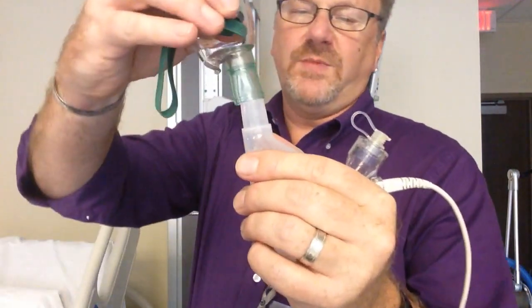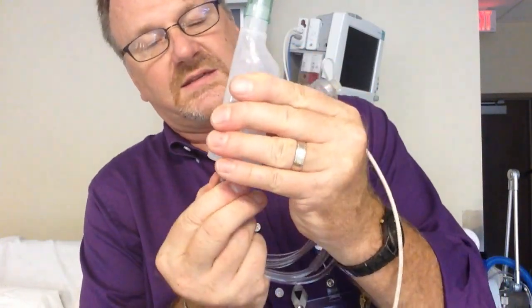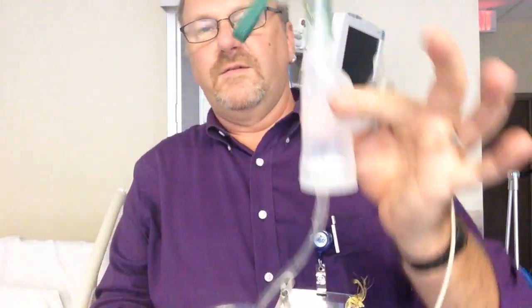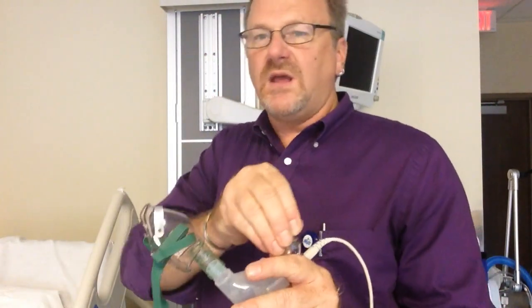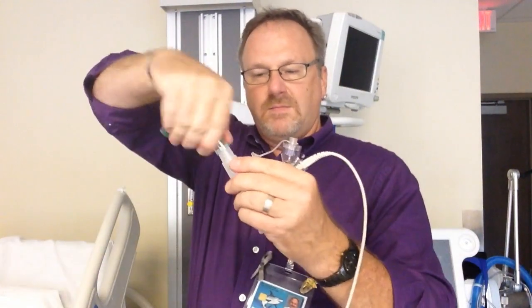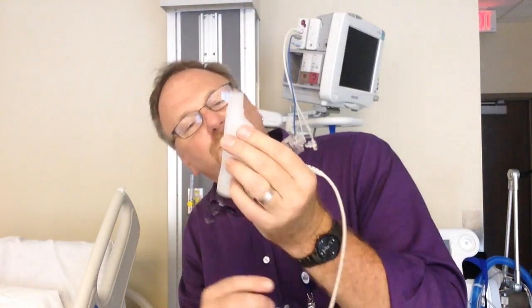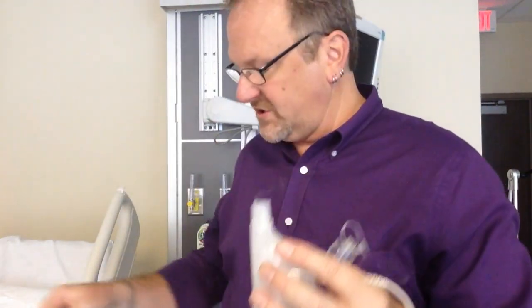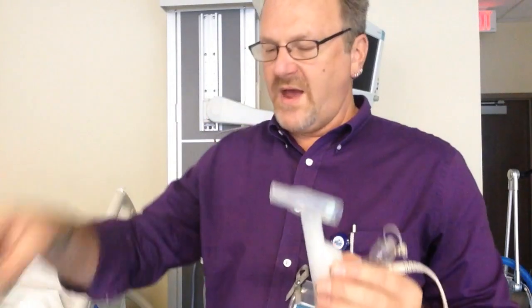If we want to use a mask treatment, we can do that too. If you use a mask, you need at least one liter per minute flushing through — that is per manufacturer standard. With a simple mask we say you need a minimum of six liters per minute, but this is per manufacturer recommendation: one liter per minute going through will help the medication get out and the patient can breathe it. So you can give the Aerogen with a mouthpiece or with a mask, but if you use a mask, you must have one liter per minute going into the bottom.